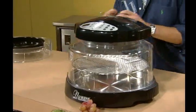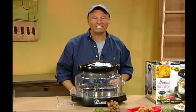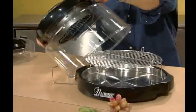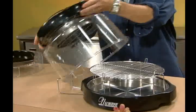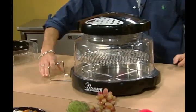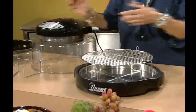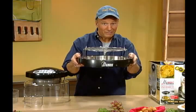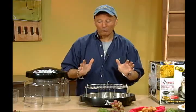We've also included a dome rack. That makes it easy if you want to baste your chicken or stir your eggs. All you do is rest the dome on it just like that, do what you need to do, and simply replace it. The base also slips out easily, so you can present your food to your guests right in the New Wave base. Everything goes in the dishwasher, and everything stays cool so you can take your food right to the table.